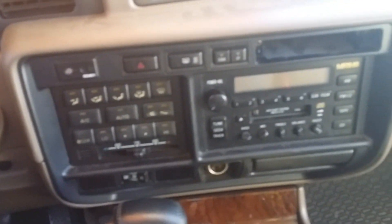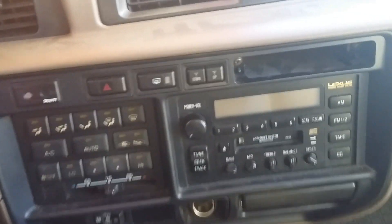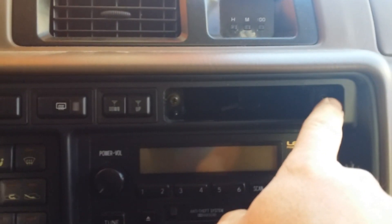Hey y'all, I'm going to do a CDL switch poor boy budget today. I've seen a couple videos so I'm going to attempt to do it myself — if you're seeing this video it means it worked. We'll just go on segments and learn as we go. Here's my dash; I have a 97 LX 450. The first thing I need to do is take these screws out here.